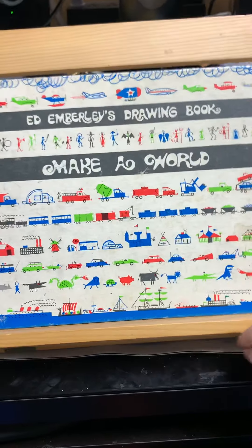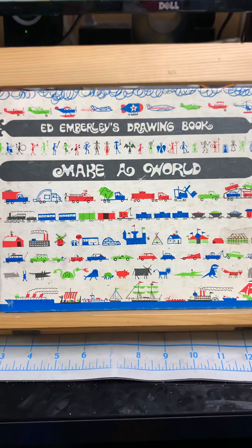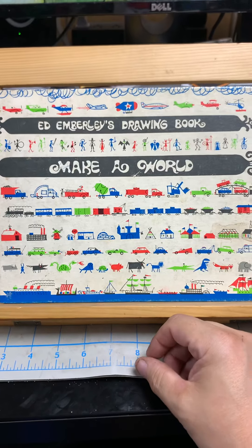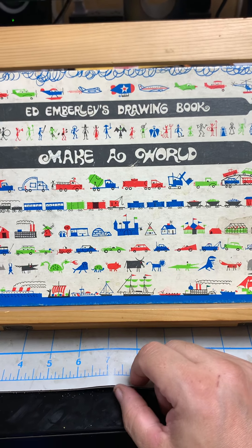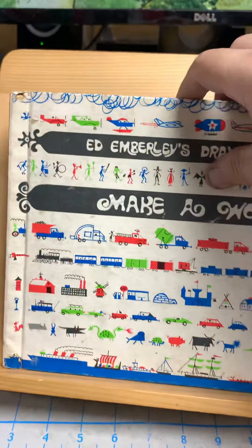So this is Ed Emberley's Make a World — this was a big deal to me as a kid. I loved this so much. I bought it for a bunch of my nieces and nephews. I remember babysitting a few times and getting paper and the four-click pens, but they didn't take to it the way I did. I can't find the hardcover anymore — I wanted to buy a couple to give out as gifts now that my nieces and nephews are having babies — I can only find a softcover, and I want things to be the same.